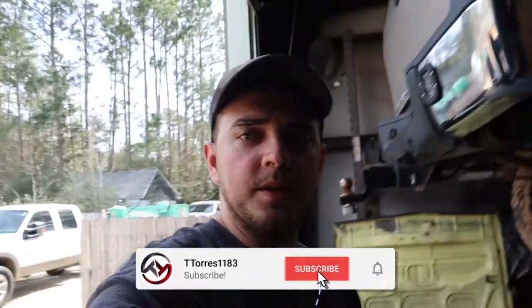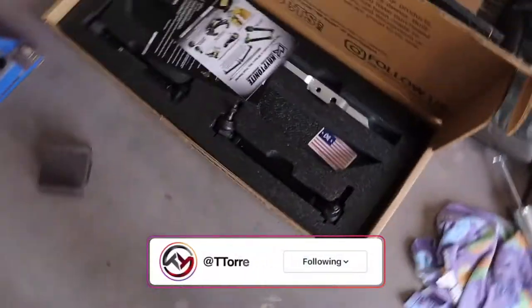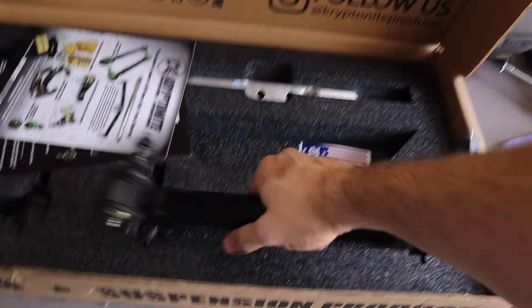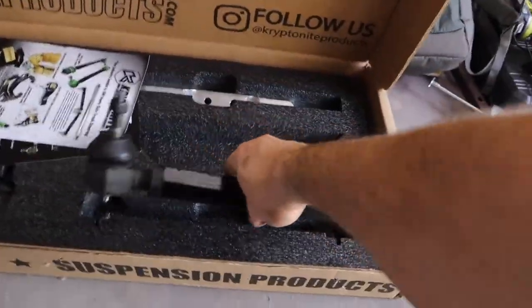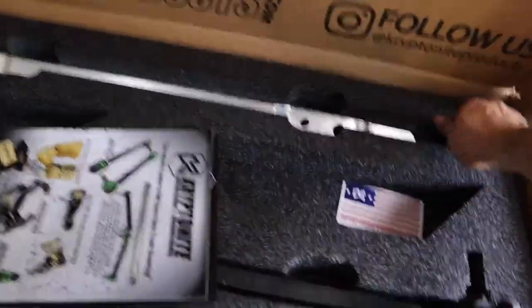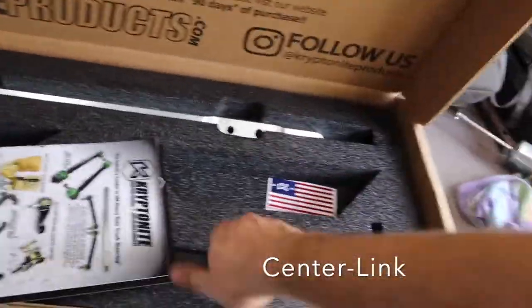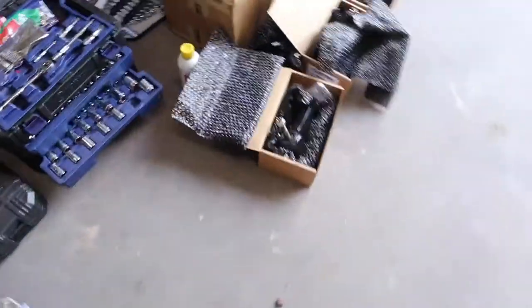What's going on guys, T. Torres back here for another video. As you can see behind me, we have the Duramax — aka Frankenstein — up on the lift. Today we are going to be installing the Kryptonite Ultimate Front End Kit. As you can see, we have their beefy tie rods, and I cannot wait to show you the factory stock ones that come off the LMM. We also have the sway bar that we're going to connect to the tie rods.